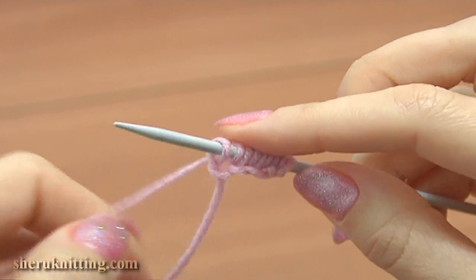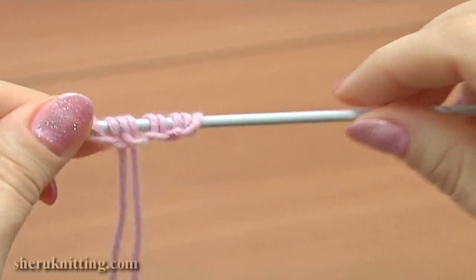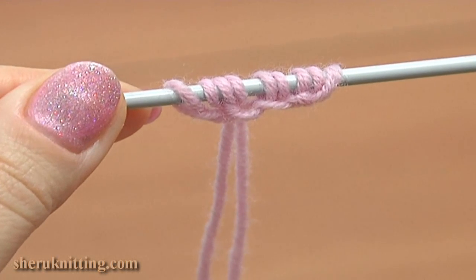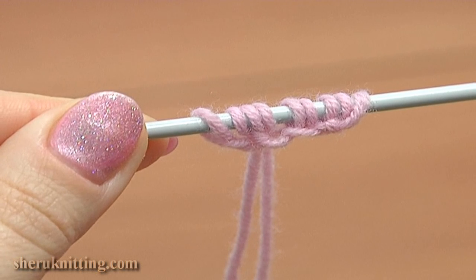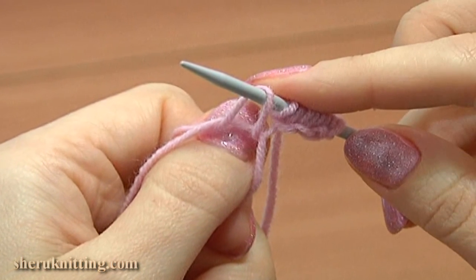Here we have our stitches cast onto one needle. Casting on this way, we work with the yarn attached to your yarn ball and with the yarn tail. So before you start, make sure that the yarn tail is long enough to make stitches.